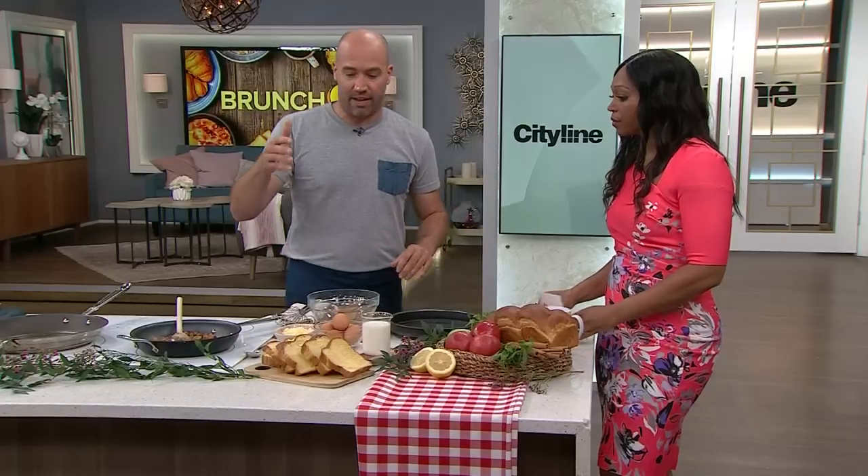Back with another delicious brunch recipe with Chef Stefano Faita, and this one is right up my alley because it's a little bit of sweet and a little bit of savory. It's French toast — apple and cheddar French toast — really easy recipe, but it's a winner.